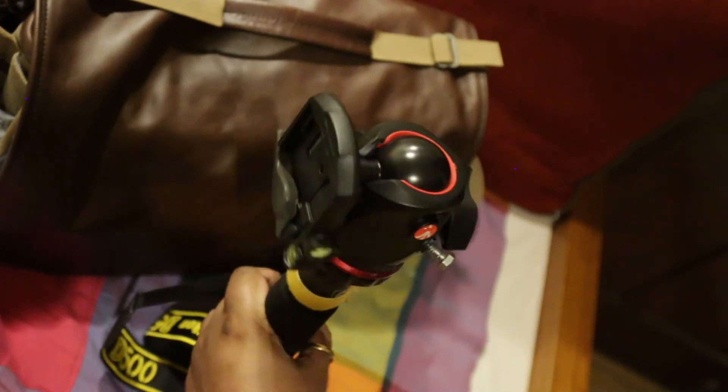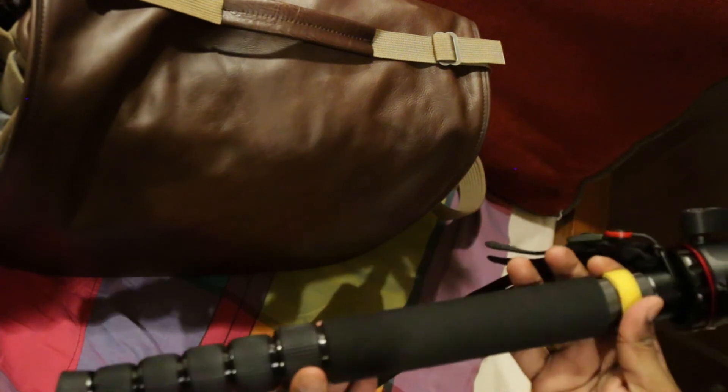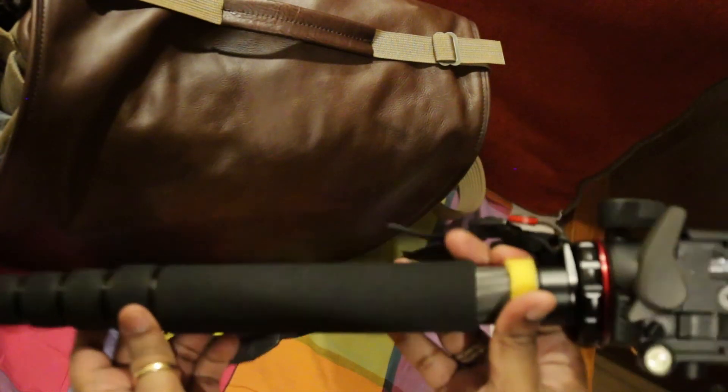Back to the Sirui P326 — I've added some little tape over there. I might put a roll of gaffer tape on it, which can come in handy.